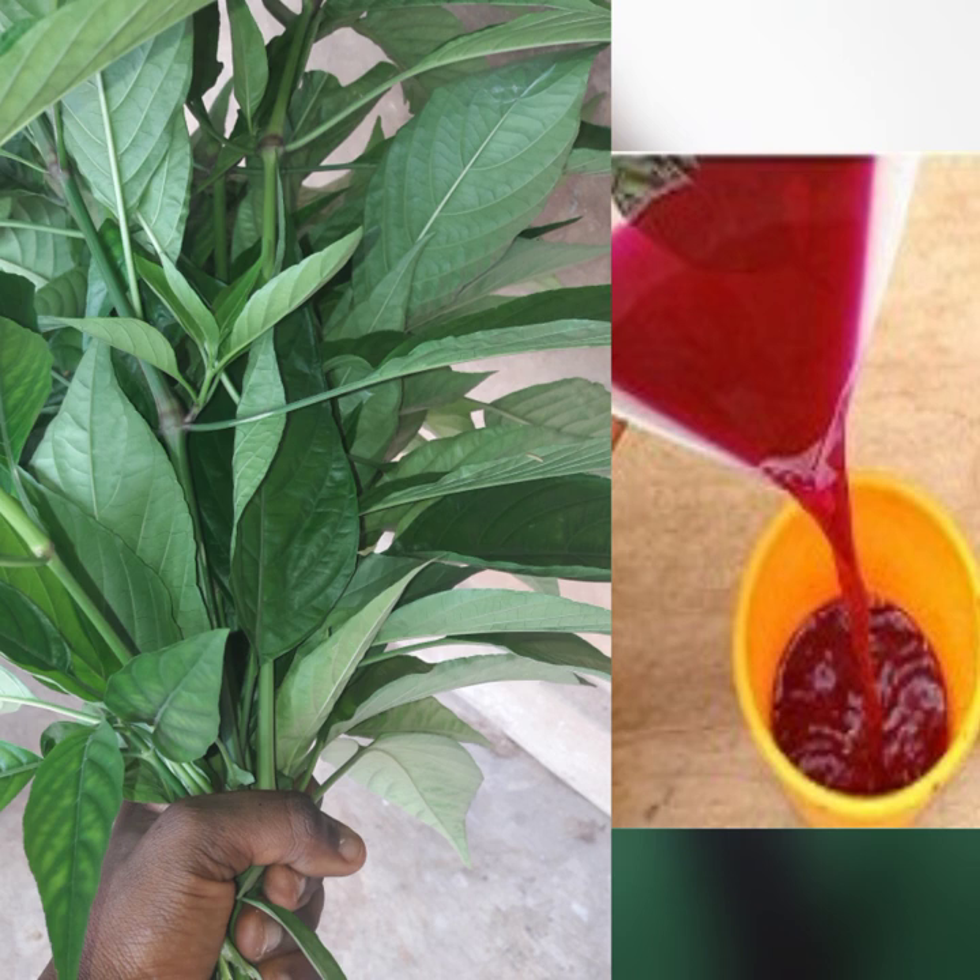Now, if you have any child or anybody that's always running short of blood or suffering from this, or you've gone to the hospital and they say your blood is not normal, please go and look out for this leaf.